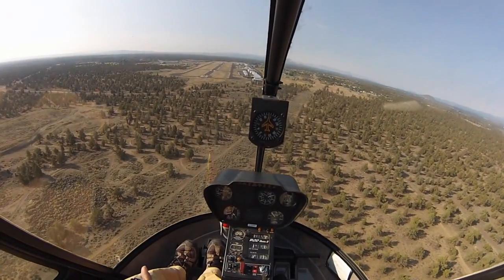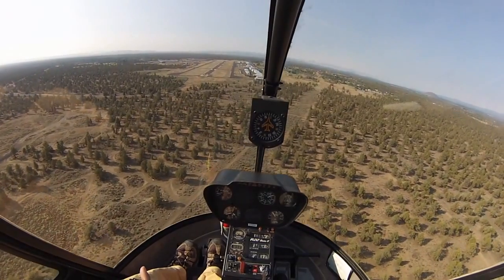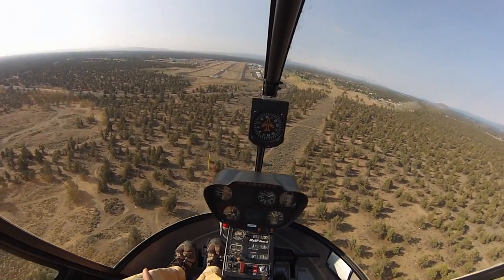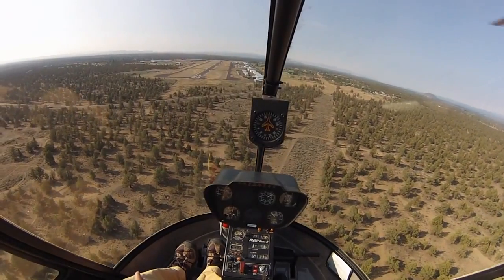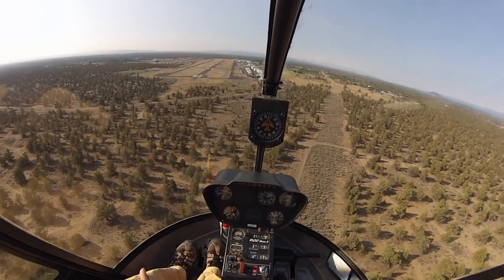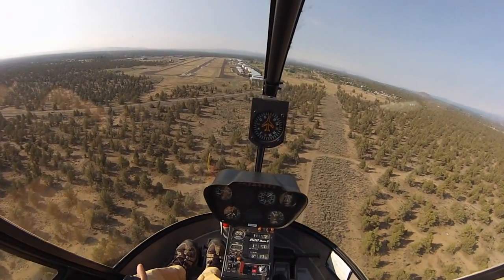It's just like a normal approach in that you're using the collective and cyclic in the same way. It's just going to be a little bit steeper, and we want to be really careful once we get below 30 knots to make sure our descent rate is at 300 feet or less.